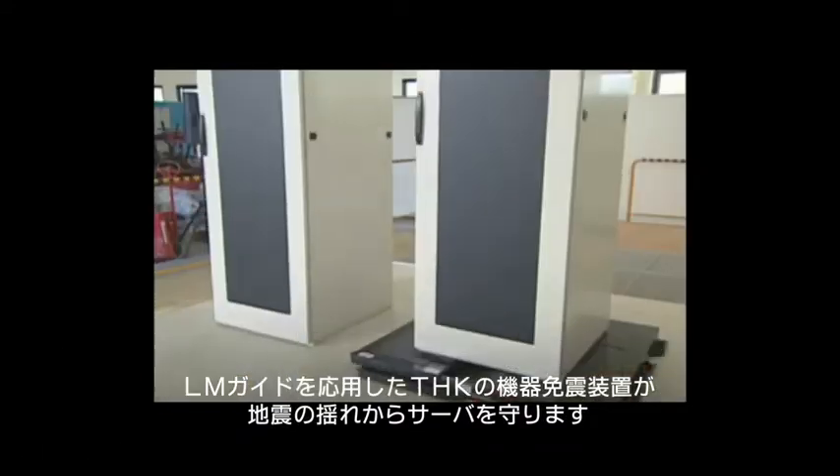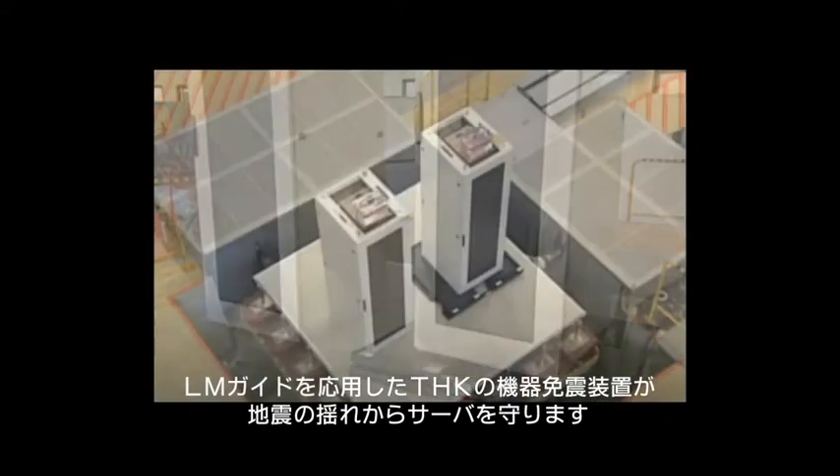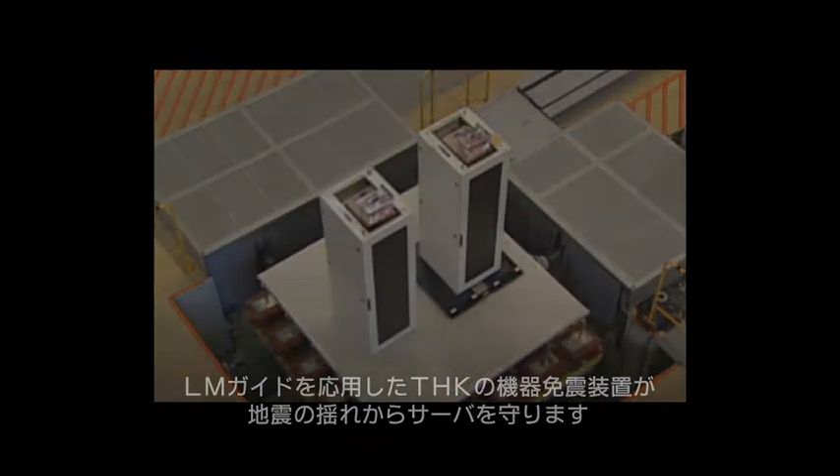THK seismic isolation systems, equipped with LM guides, protect server computers from seismic tremors.